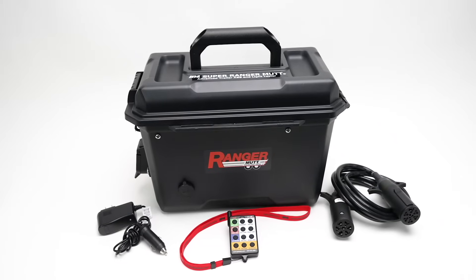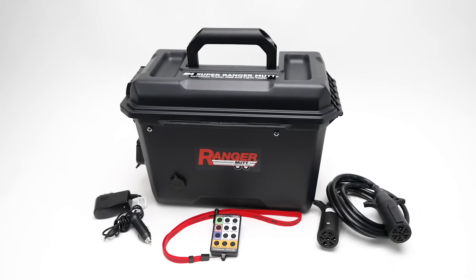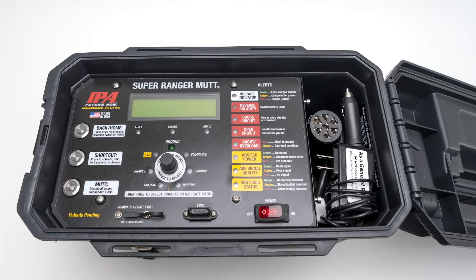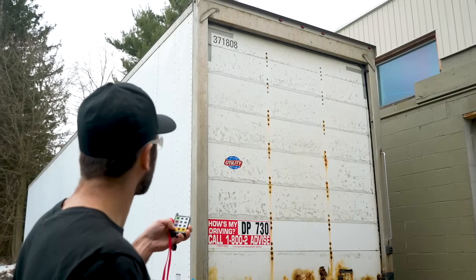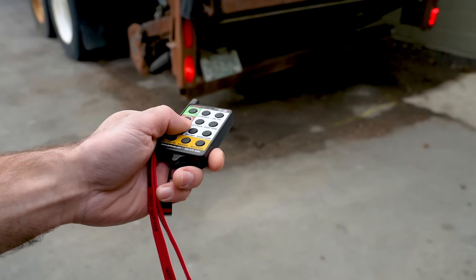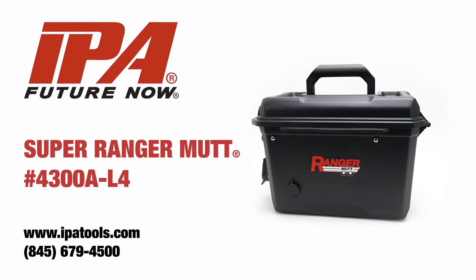Every Super Ranger Mutt comes with an 8-foot, 7-way round pin cable, battery charger, and remote control that can easily be stored inside the enclosure, so you never have to worry about losing an accessory. The long-range 12-button remote control allows one-man testing to troubleshoot trailer lighting and ABS systems.